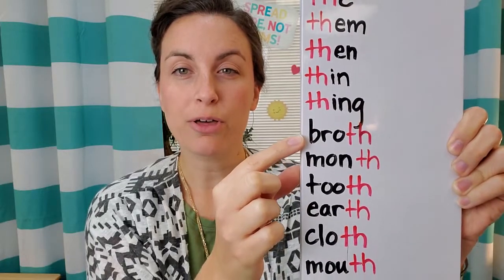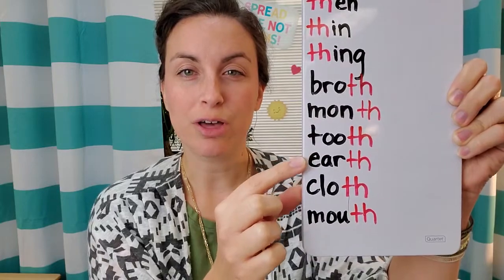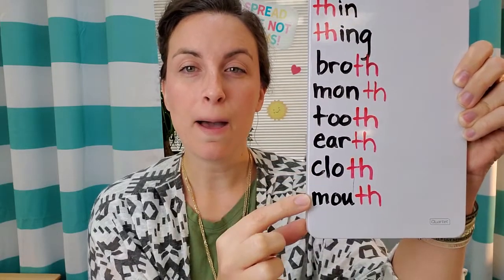BROTH, MONTH, TOOTH, EARTH, CLOTH, MOUTH.